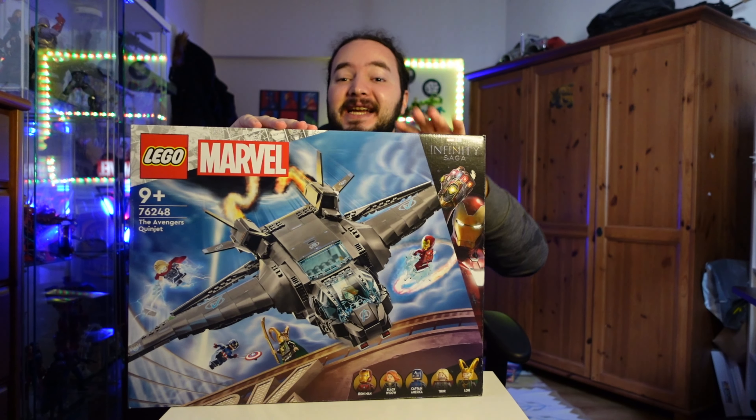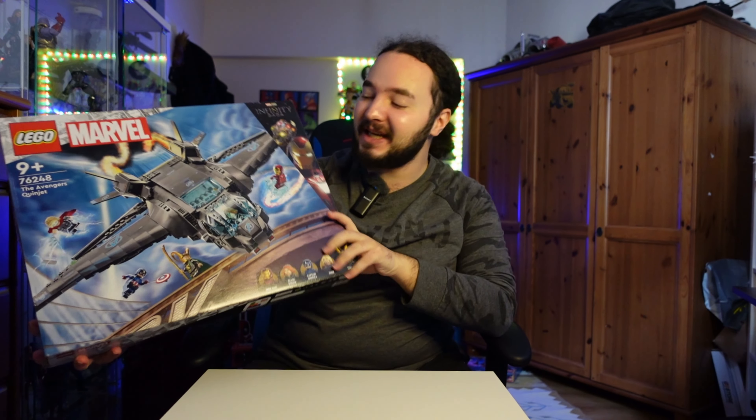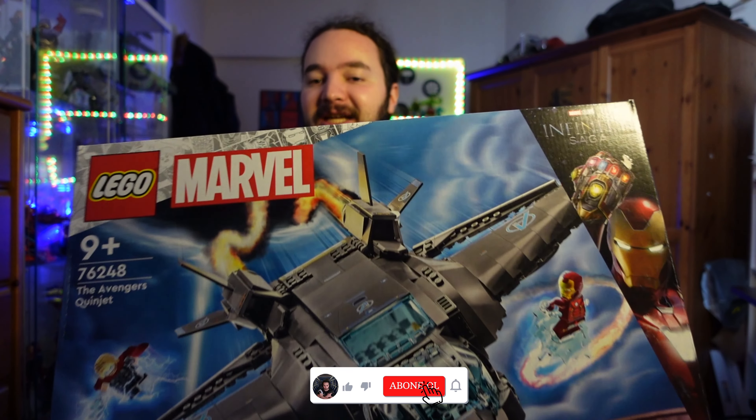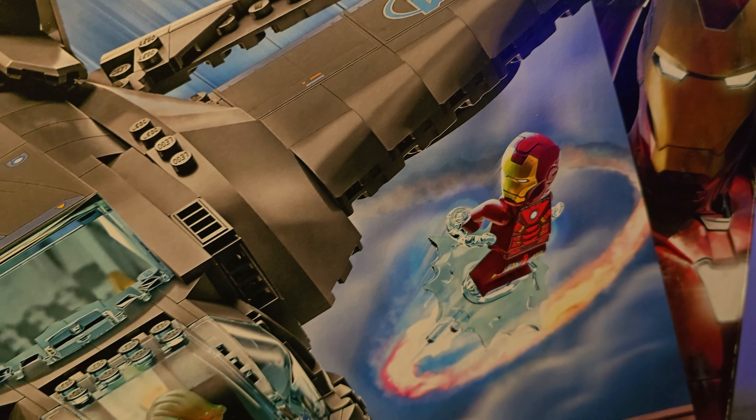Herkese selam arkadaşlar, kanalıma ve yepyeni bir Lego videosuna hepiniz hoşgeldiniz. Bugünkü Lego videosunda sizlere inanılmaz bir setim var. Bugünkü setimiz Avengers Quinjet. Gerçekten adından da anlaşıldığı gibi inanılmaz bir set. Şimdi önce kutusunu göstermek istiyorum. Gerçekten hem kutusu hem de seti çok iyi. Şöyle yakından göstereyim sizlere — acayip bir set ve yapımı da bir o kadar zevkliydi.